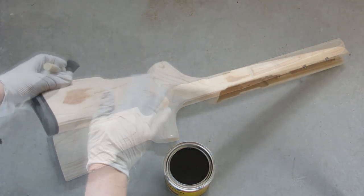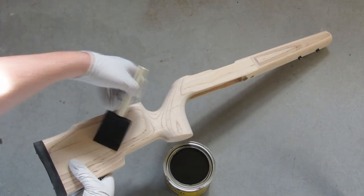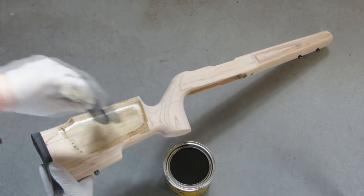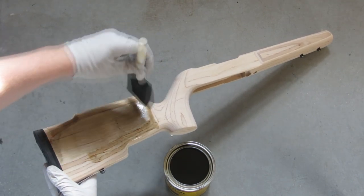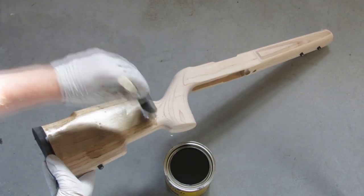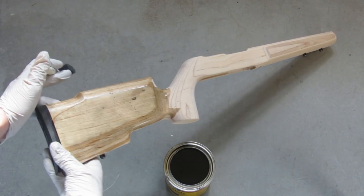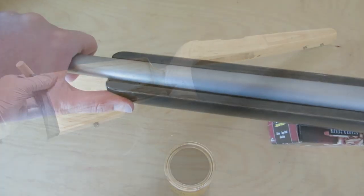That experience taught me some basic principles of woodworking. The first thing that bit me was I didn't stir up the can of finish before I put the first coat on, and there were a lot of solids on the bottom of that can — I guess the darker the stain, the more obvious that should be. So not stirring the stain was my first pitfall. The second thing was that I really should have tested it on another piece of wood to see how it took before putting it on the stock.